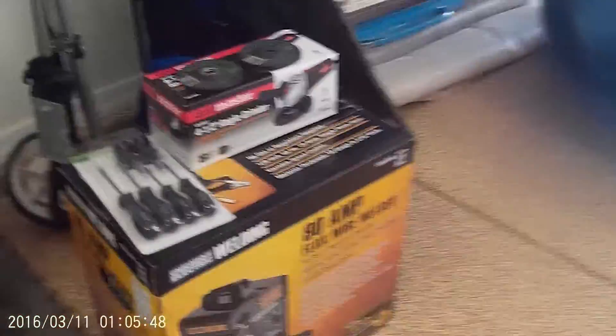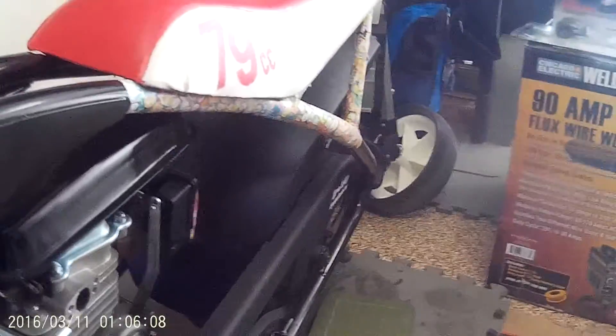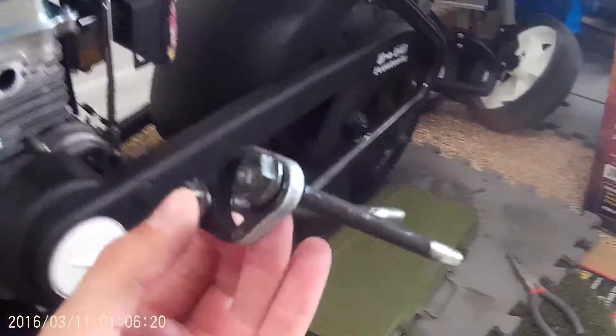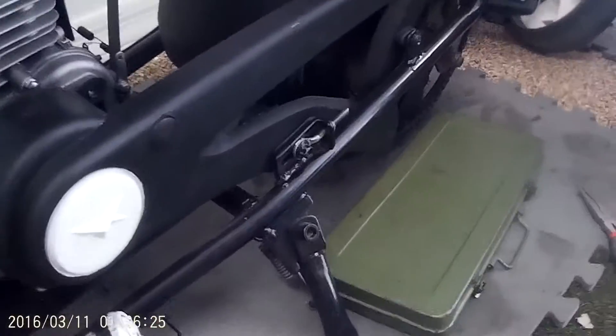Now I'm finally going to be building a legitimate exhaust. I filmed a little bit of a teardown on the exhaust, but the camera view wasn't very good — I'm still trying to find a good angle. I'll probably upload a little of that. I have the flange taken off right here, along with two gaskets and a couple of bolts that mount into the exhaust port.